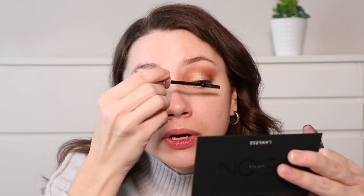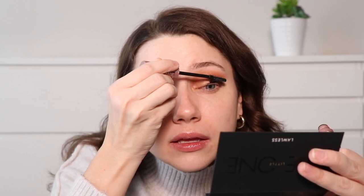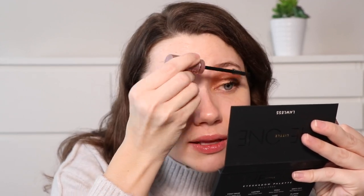Personally I love volumizing mascaras a bit more, but this one's not bad. It really does lengthen my lashes — they look much longer. It gives you those kind of doll-like eyelashes. It doesn't look clumpy, which is good, but it definitely separates and lengthens. I'll finish the under eyes after I put on my foundation.